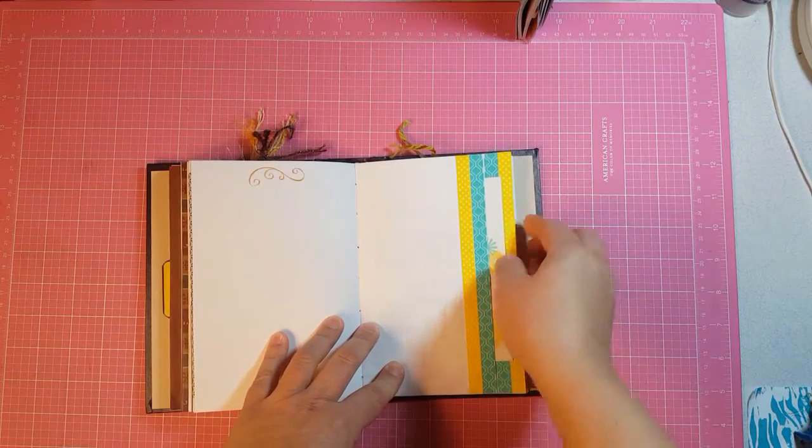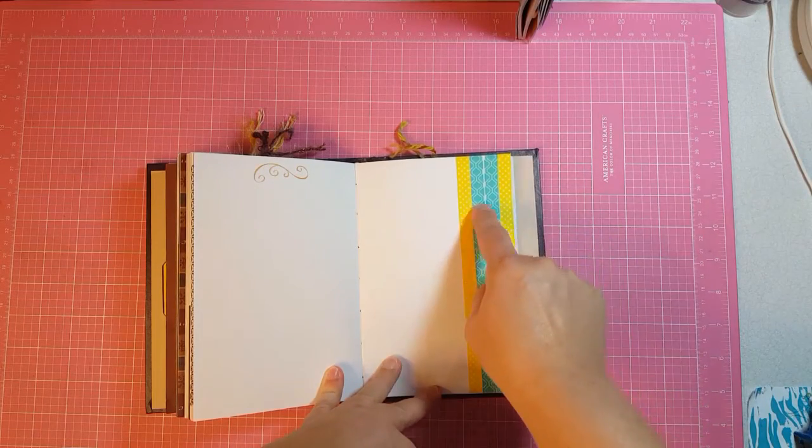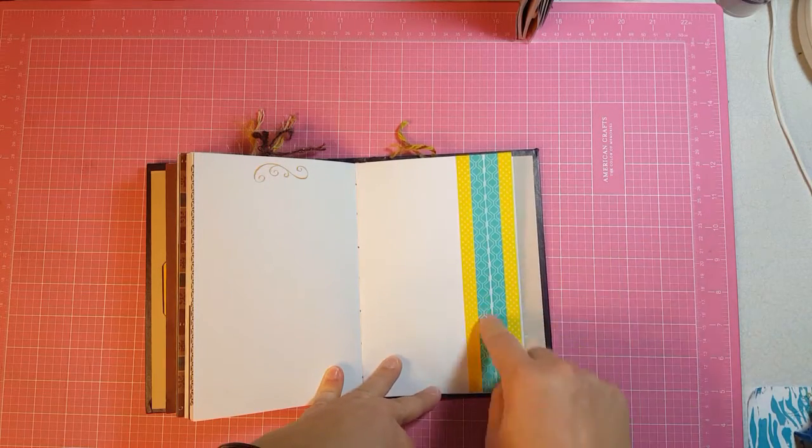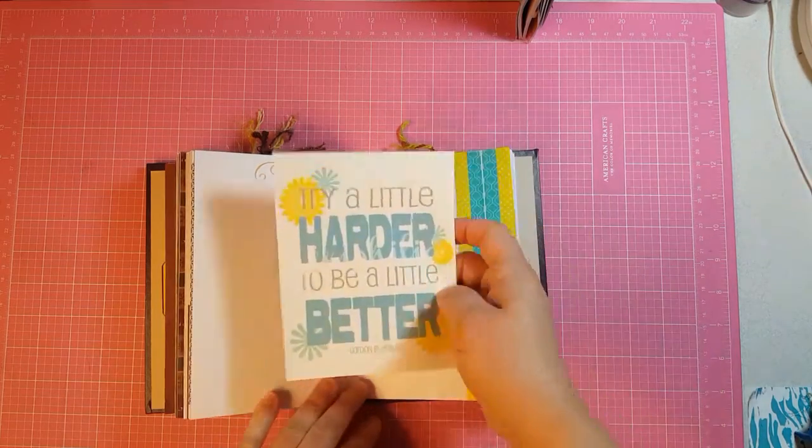This is the middle of the third signature and I double washi taped. These are two little washi tapes so that's four different lines of it and I really like that — I thought that really turned out pretty, and it has a journaling card in it.